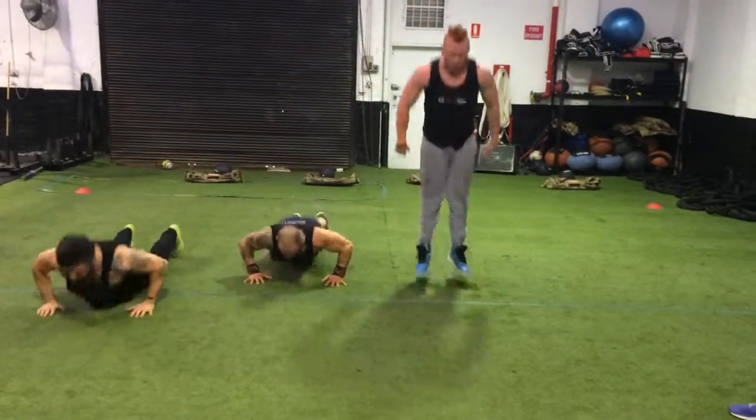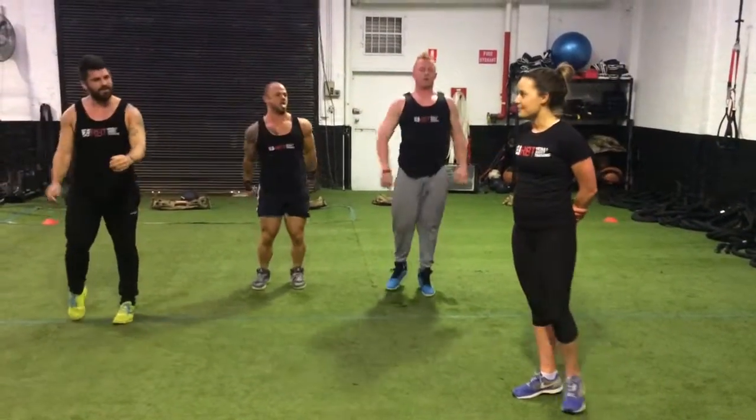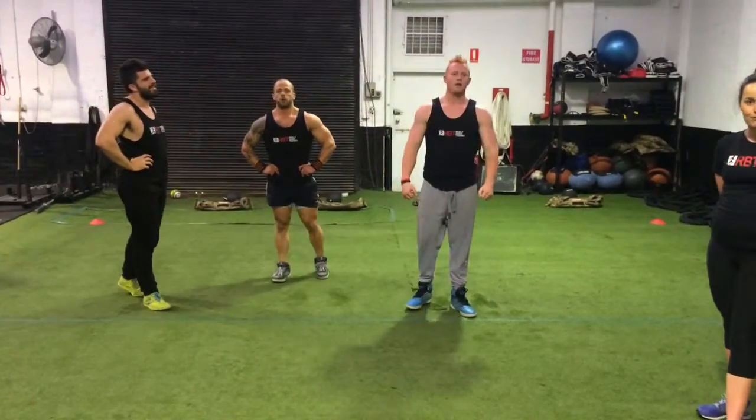And 5, 4, 3, 2 and 1. So now we're just going to take 10 seconds breath, and go again. 20 seconds on, 10 seconds off, 4 minutes. It's as easy as that.